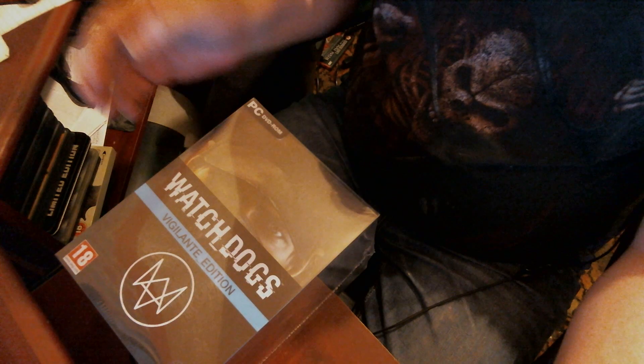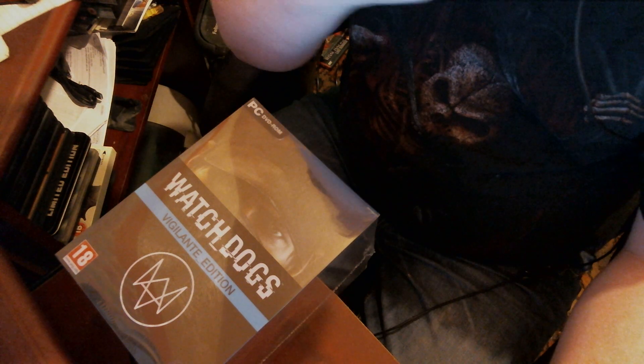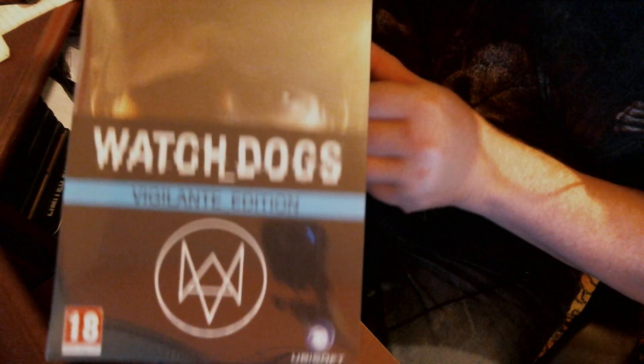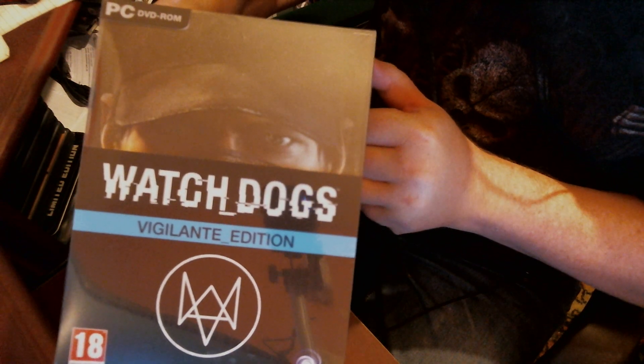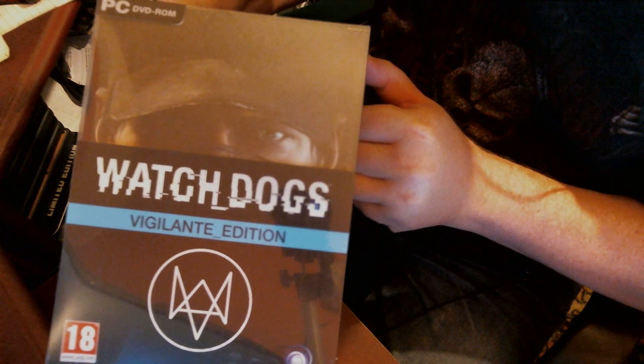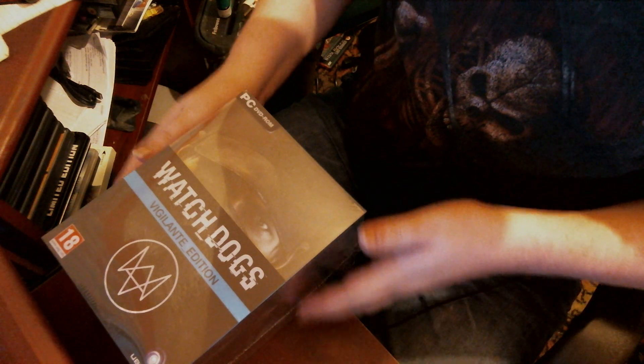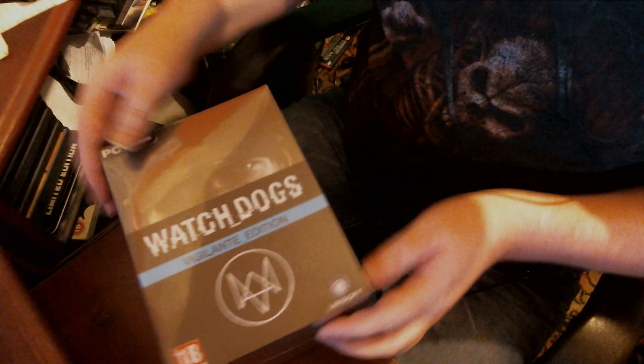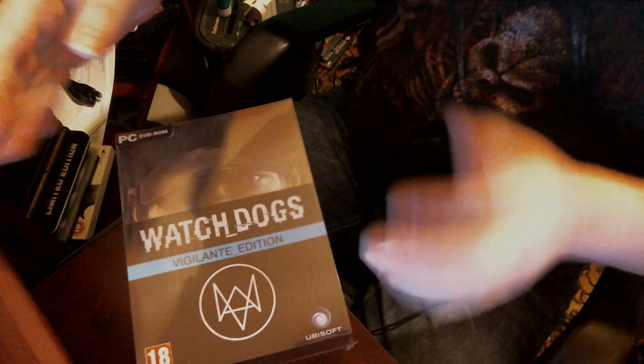Hi guys, this is Dino here with the GD review. I've just received a package through the post - I've got the Watch Dogs Vigilant Edition this morning and it's not due for release until Monday. It's on PC, CD1, as you can see with the full specifications there. I've never really done an unboxing before so I thought I'd start straight away with this one.